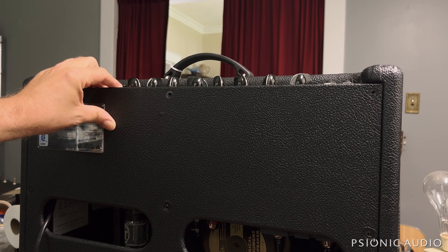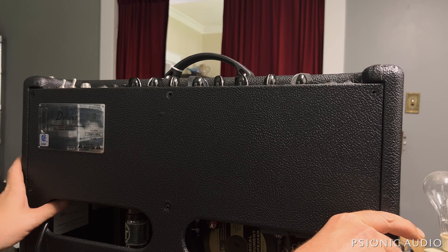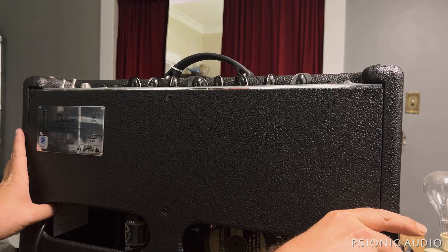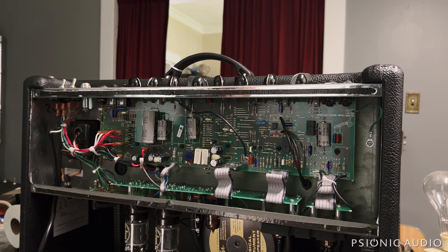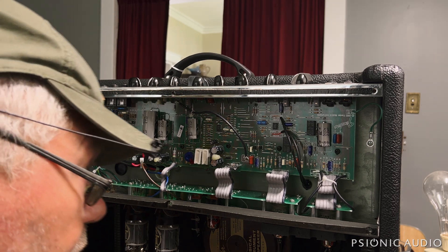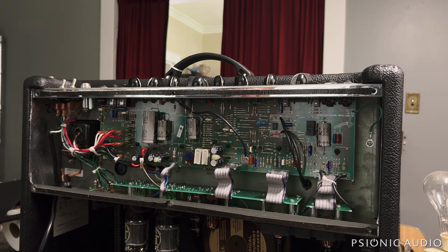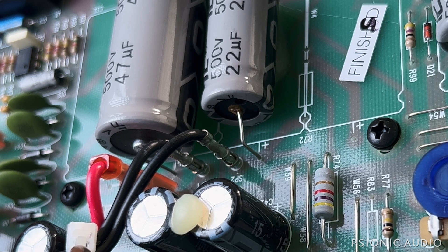I just got this home from the music store, just came out of the trunk of my car. I've removed the screws to the rear panel so you don't have to hear that noise, but other than that, let's look at it for the first time together and see what there is to see. I can already see a problem — let me zoom in to show you.